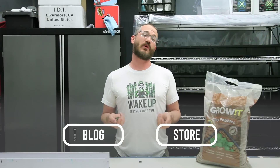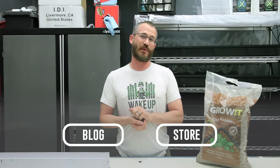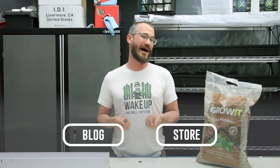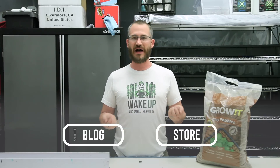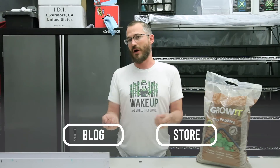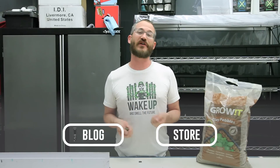I hope that answered some questions about hydroton or expanded clay pebbles. They're a great, great medium if you can afford them — I highly recommend them. If this answered your questions, awesome. If you have more, leave them below. Check out our blog and as always, please do subscribe.